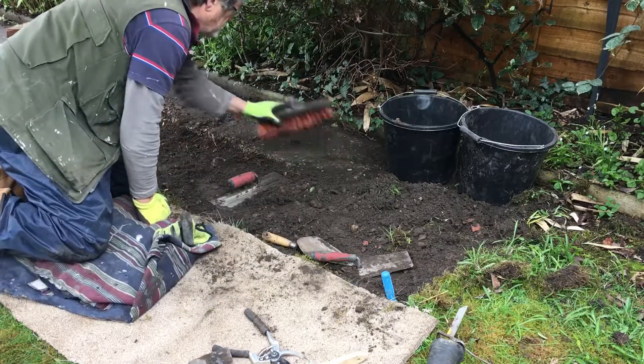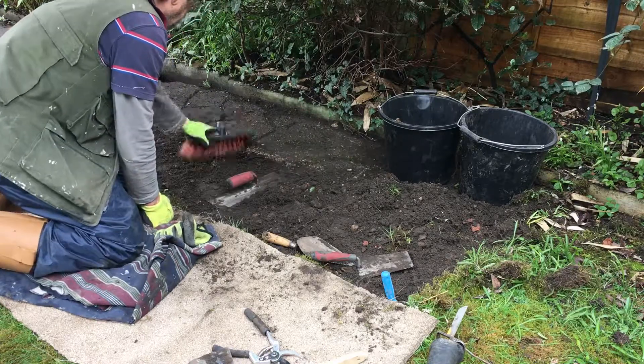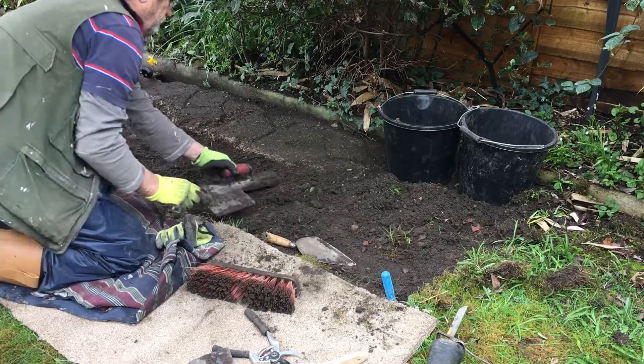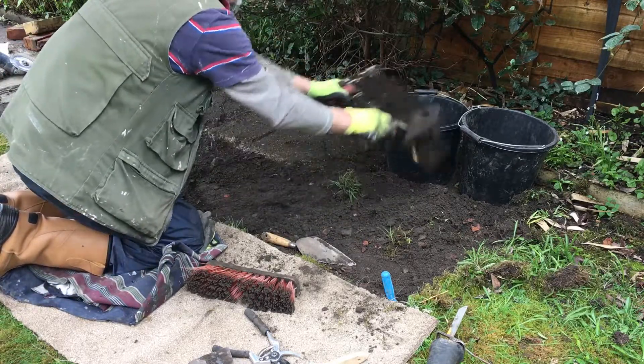I can use the brush to get this stuff off, and I'm gonna hit it with a little bit of water when I'm done here in a minute. I could take this and we're just getting rid of the excess at the moment — let's get rid of some of that.